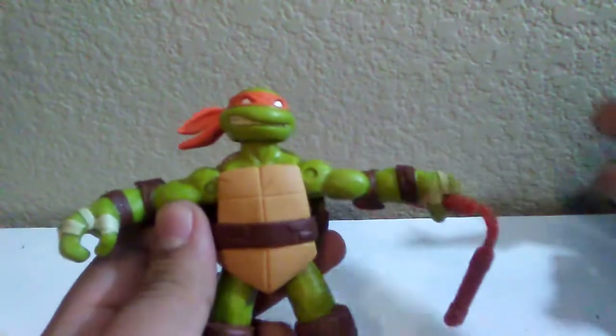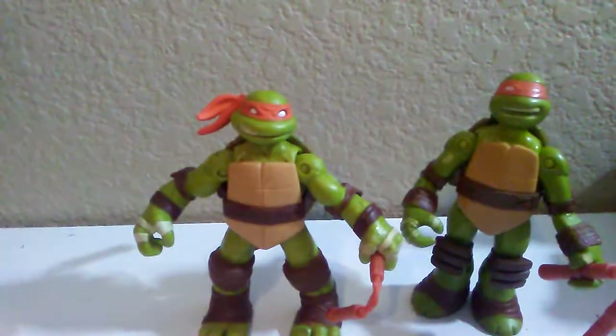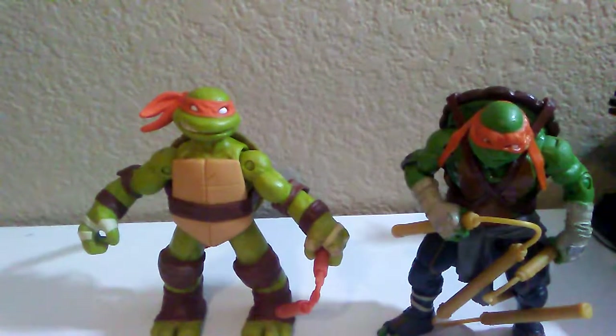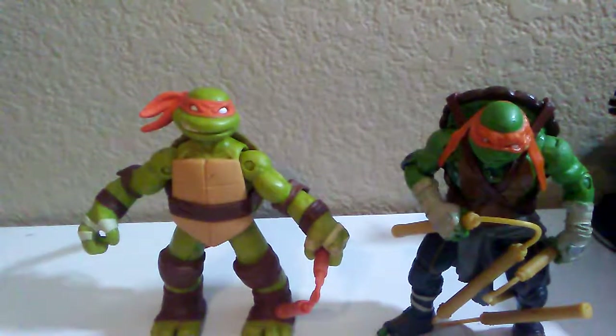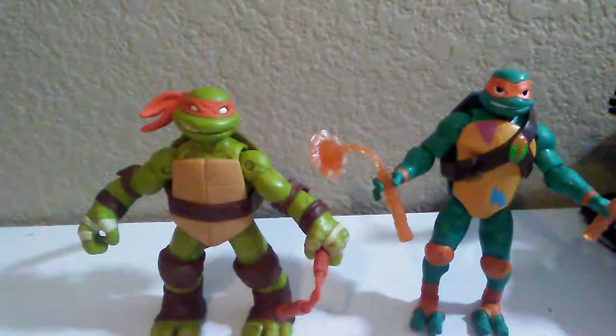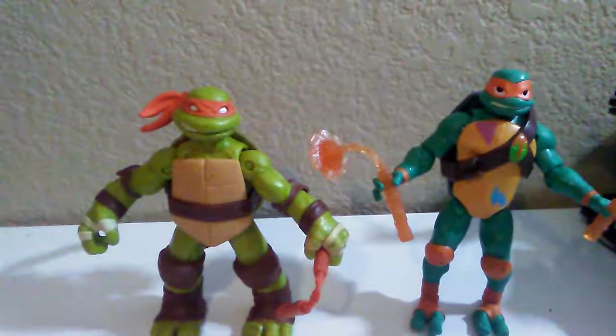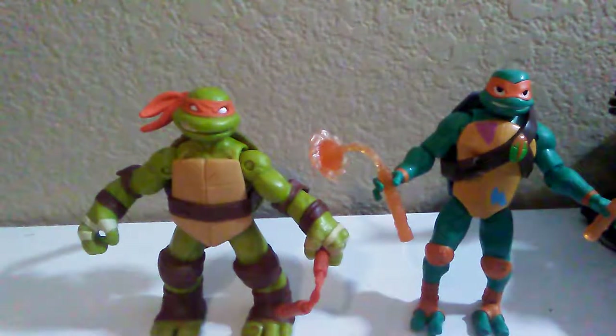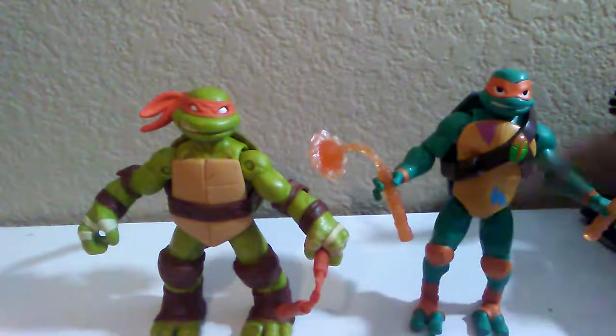Now let's compare this Michelangelo to some others. Here he is compared to the Battle Shell Michelangelo, here he is compared to the 2014 live-action movie Michelangelo, and here he is next to the Rise of the Teenage Mutant Ninja Turtles Michelangelo — again with the different weapons: that's the kusarigama and that's the nunchuck.